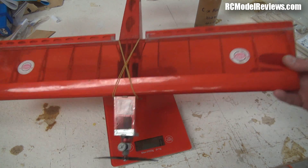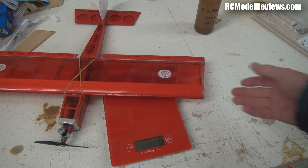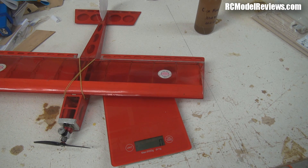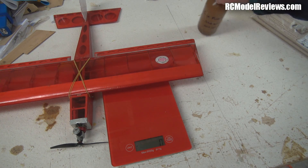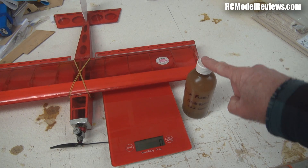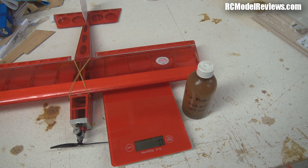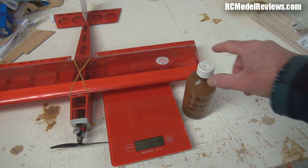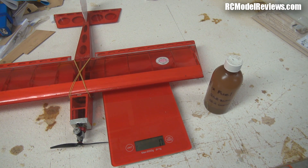This is the first of my sub-250-gram projects. I'm converting it from a simple bank-and-yank two-channel model with a fixed-throttle glow motor to one with a throttle. I might put the undercarriage back on so we can do all the things you do with bigger aircraft. And why nitro instead of electric? In that bottle is enough fuel for an entire day's flying — unlike electric, you don't have to keep recharging batteries. Just keep filling them up with fuel, start them up, and throw it. Simple as that.